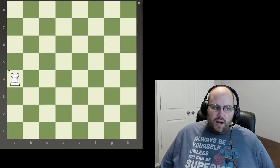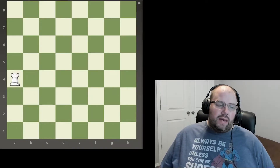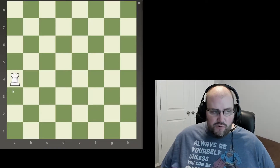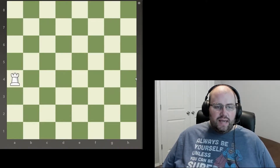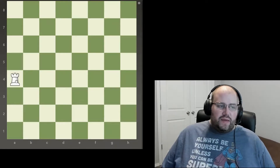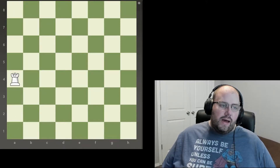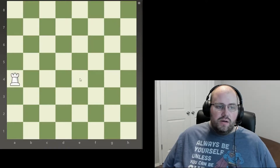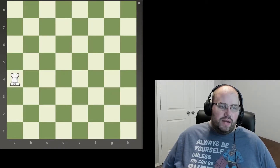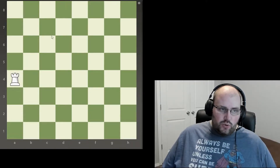So we're going to start out here. This piece — a lot of people call it a castle — it's actually called a rook, and it's a really powerful piece. It's not the most powerful, but it's really strong because it has the ability to move as many spaces as it can, as long as there's nothing in the way. So this one right here could move all the way to the top, bottom, or right of the board, and anywhere in between — it doesn't have to go all the way.